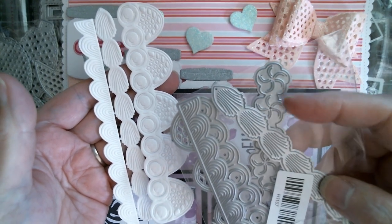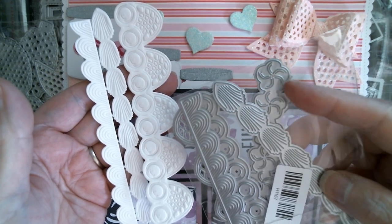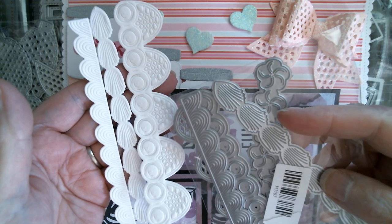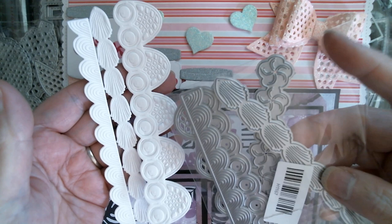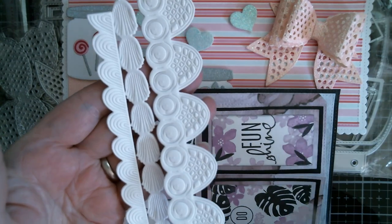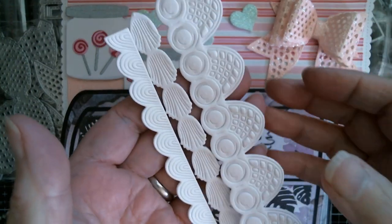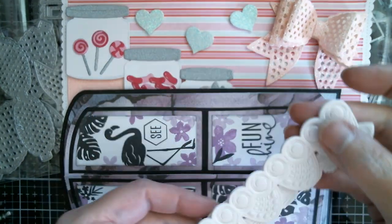I brayed it in Barn Door - bright, bright red - and I thought, right, it's nice and dry now and I'm going to put glossy accents on it. I did, and it was looking fabulous, and then I dropped it on the floor and it landed glossy accents down onto the carpet, and I think it had more bow on it than anything else. So that one went into the bin. I do have these three to share with you and I just think they're absolutely gorgeous. At some point next week, maybe in the tutorial, I'll use these because they're just so pretty.